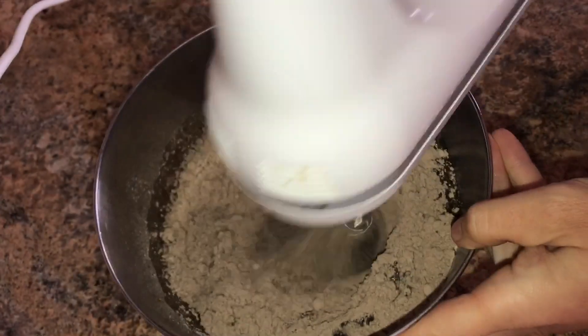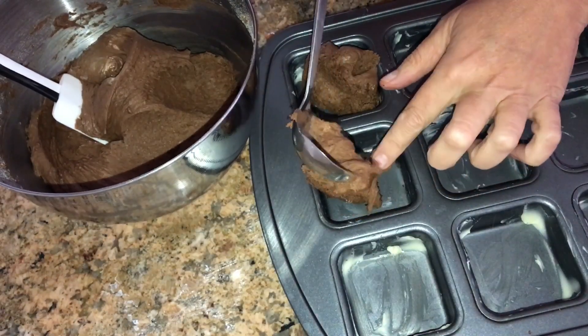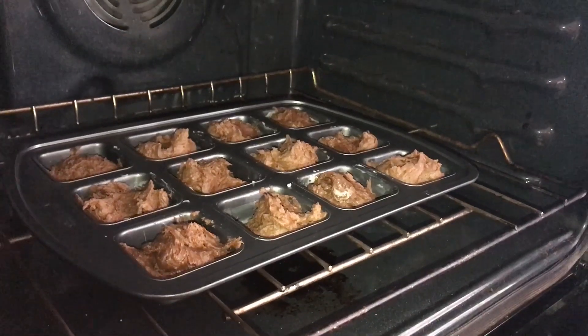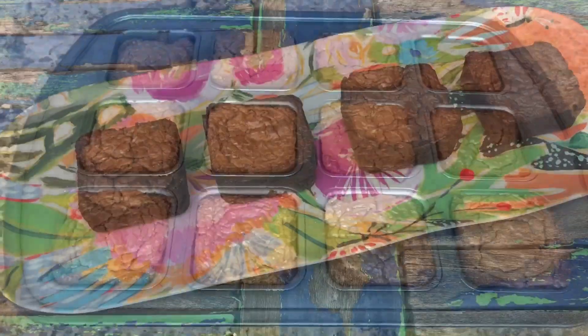Mix. I like to use a brownie pan to create perfectly sized individual treats. Bake according to the directions on the box. Cool and enjoy.